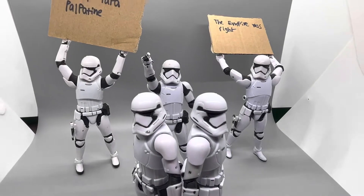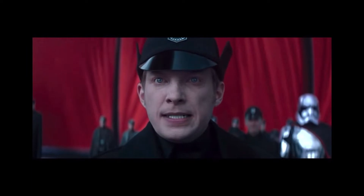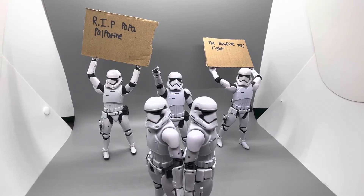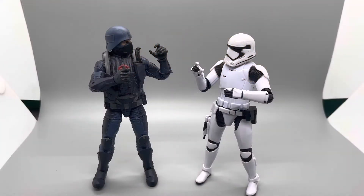In this corner, we have the Space Nazis — I mean, the evil military hell-bent on ruling the galaxy — the Star Wars Black Series First Order Stormtroopers. Then in this corner, we have soldiers from the ruthless terrorist organization hell-bent on taking over the world: the G.I. Joe Classified Series Cobra Troopers. Now that our competitors are all introduced, let's get right into it.